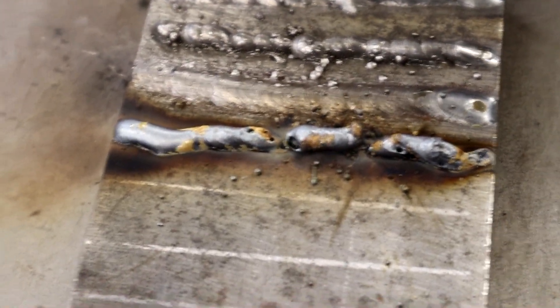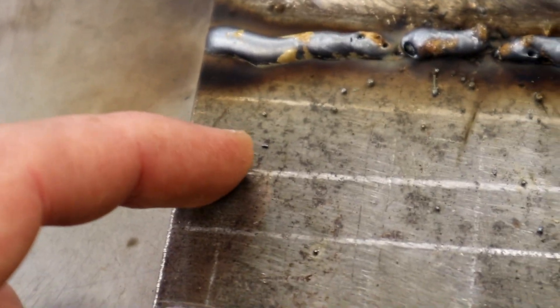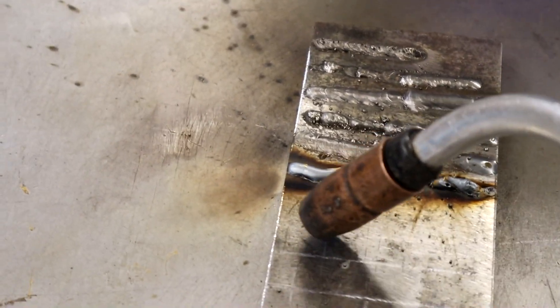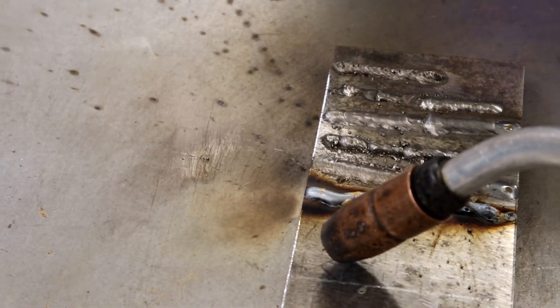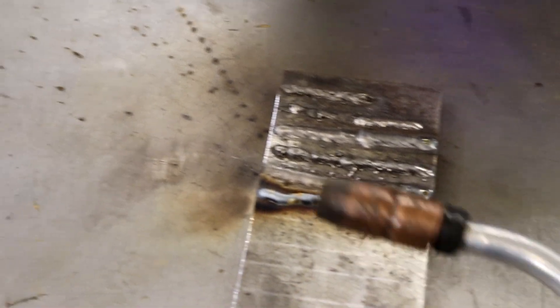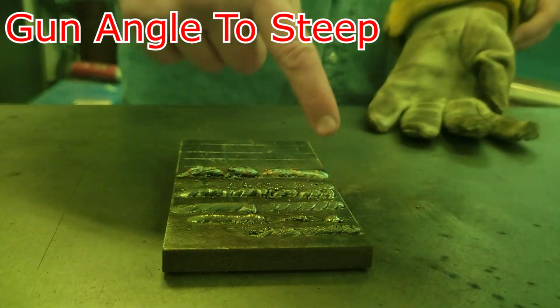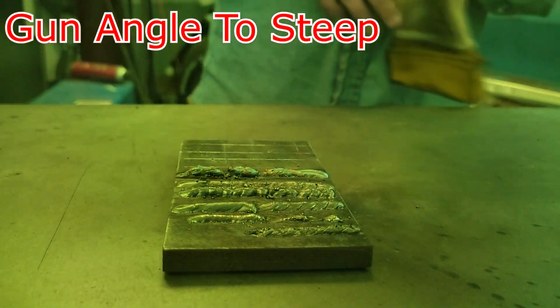We've got one more in this five top tips — it's going to be gun angle too steep, or too much angle on it. I usually like to do about 15 degrees with about 3/16ths of an inch stick out. We're going to take this thing and lay it way back until it just starts shooting catfish whiskers everywhere. So we're going to go from our normal angle and then drop her way over. Gun angle way too steep — here we go.